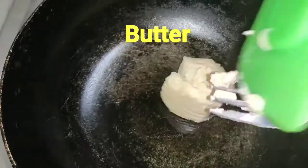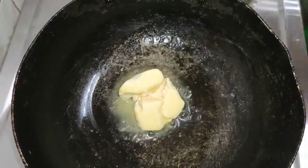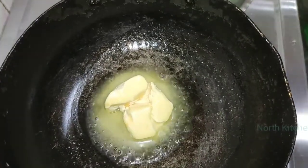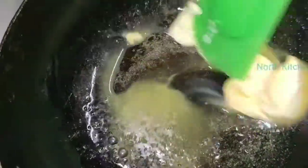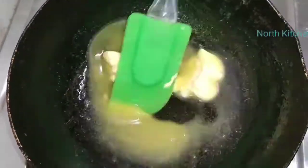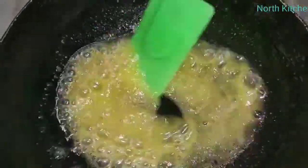Now, you have to put butter in a very good amount. You have to put butter in a good way. Then, we will melt it. Now, the butter has melted.